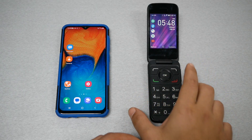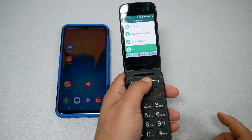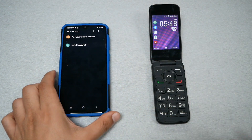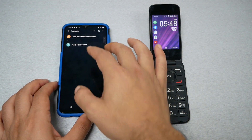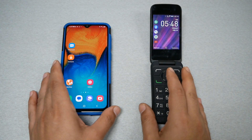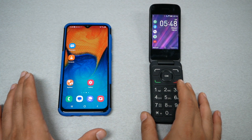All your contacts should be on the flip phone, so let's go ahead and go to contacts — just want to show you we have all those contacts on this phone. If we go to the Samsung phone and go to contacts, we're not going to see any contacts right now. I only have one. Later on I'm going to show you how we're going to import all the contacts from the flip phone to the new smartphone you just recently purchased.